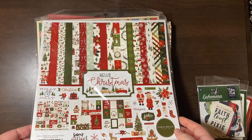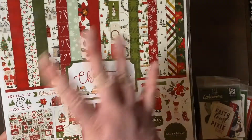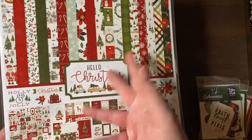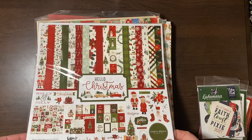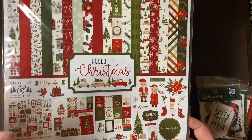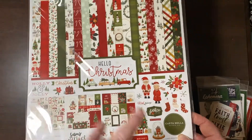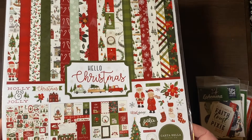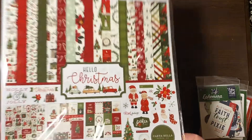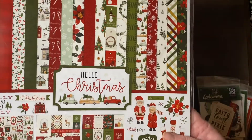I didn't want to box myself in and not be able to use other product — things outside of the aquas and pinks I had picked out. I didn't want to limit myself to one particular collection. So I told myself: you get a couple of Christmas collections, you can use a little bit for different stories on every day. And I have a crap ton of Christmas pictures from the past. It was 10 bucks — can you really complain? No, that's how I'm justifying it.